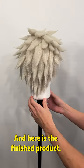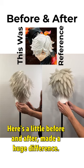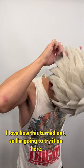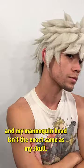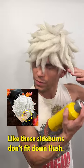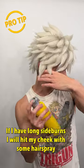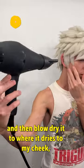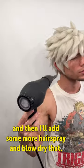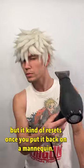Here is the finished product. The spikes look great — I'm super happy with how it turned out. Here's a little before and after — made a huge difference. I love how this turned out. I'm going to try it on, though my mannequin head isn't the exact same as my skull, so there are some differences — these sideburns don't fit down flush. Here's another little trick: I'll hit my cheek with some hairspray and then blow-dry it so it dries to my cheek, then add more hairspray and blow-dry that so it holds that position a little bit better — though it kind of resets once you put it back on a mannequin.